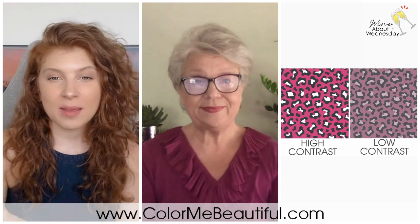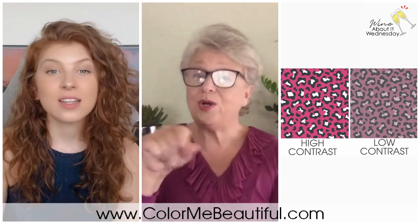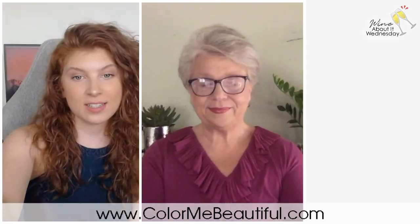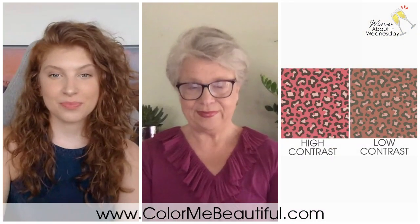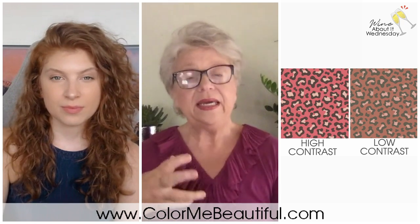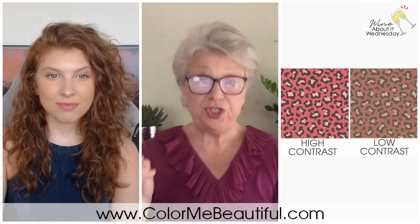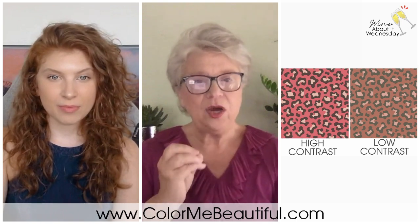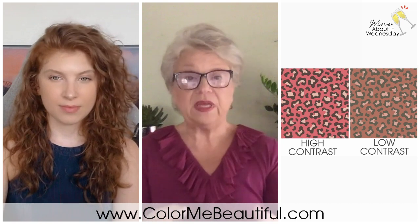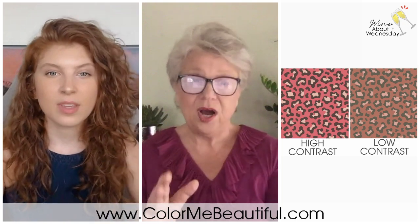Just to recap: high contrast is the winter on the left, and low contrast is the summer on the right — and both of them are cool. Now let's check out what happens with the warmer seasons. Bringing up spring and autumn: spring is high contrast, though I like to call it 'bright' for spring. It has a little more contrast than the autumn, which is soft, but the spring choices are brighter and more colorful than the autumn choices.